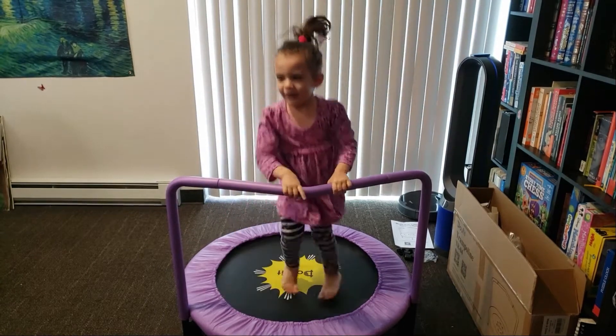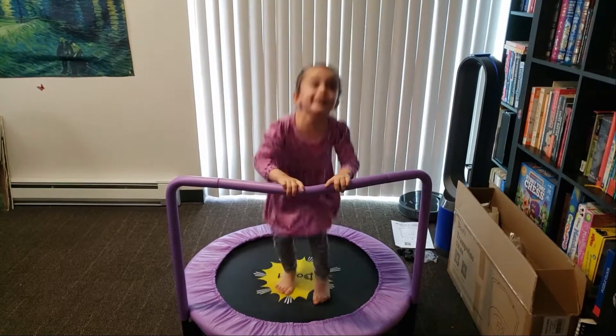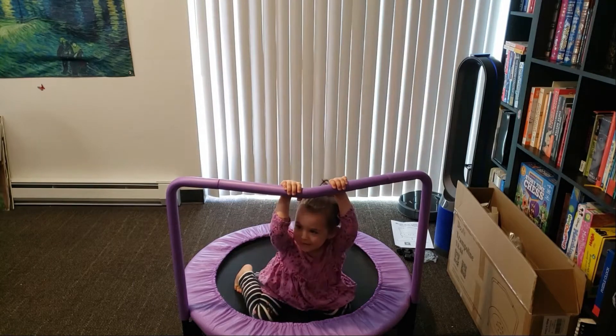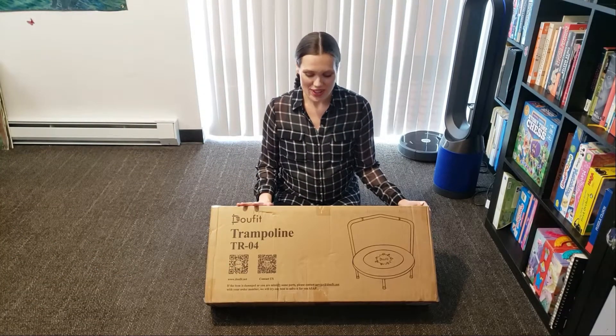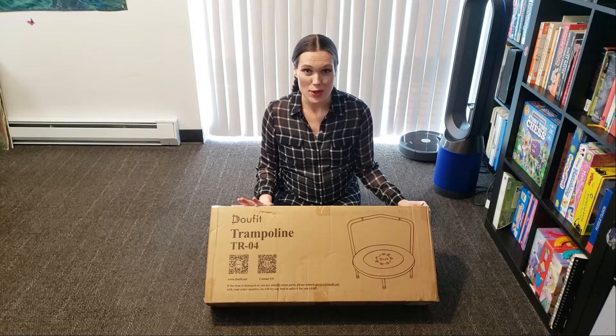Why are you so happy? Because I have a trampoline! Hi everyone! Today I'm going to review this awesome trampoline from DoeFit.